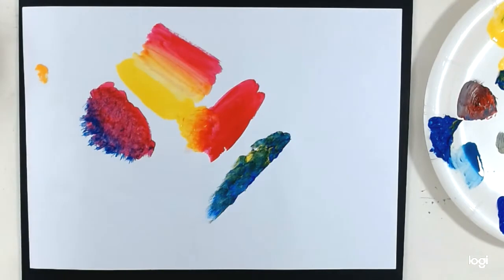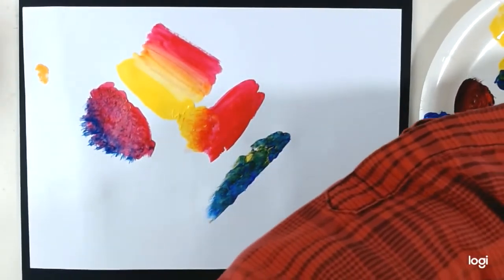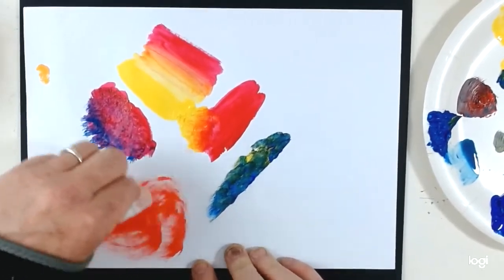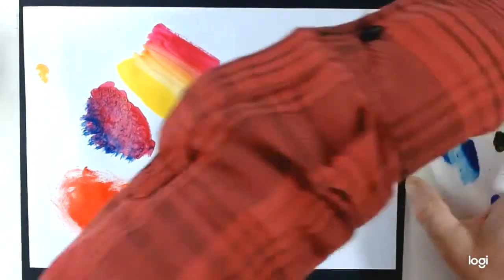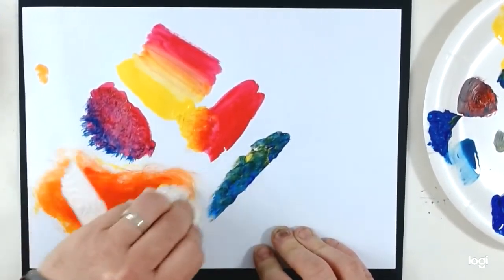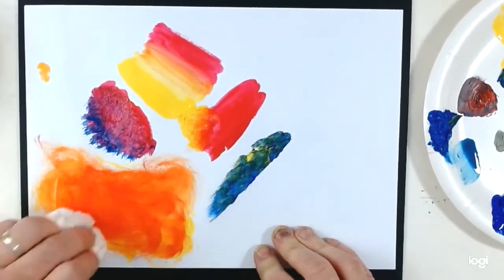Another thing you can do is apply the paint with a cloth or a paper towel. So I'm going to take some of this red and just rub it on. And then I'm going to take another colour and rub that one over the top - a lovely sort of textural effect when you scumble.